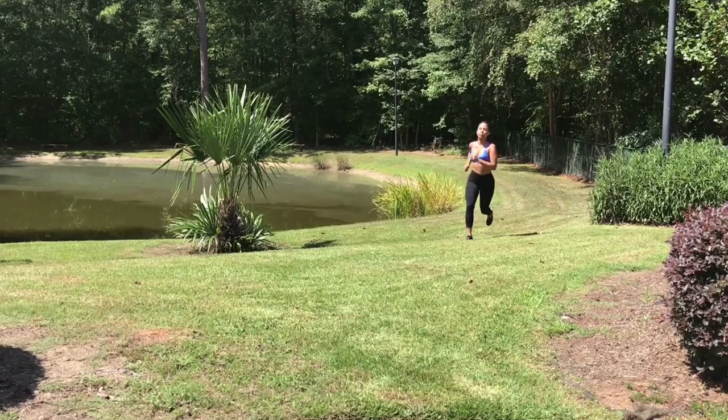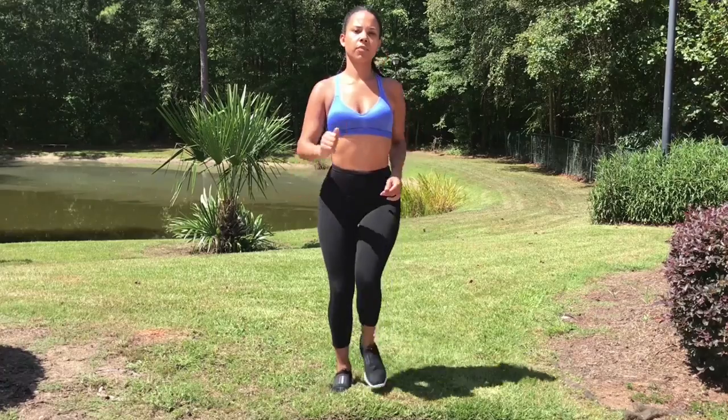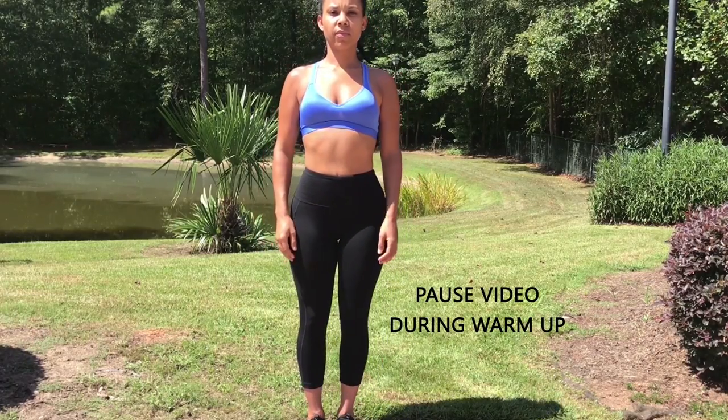Five-minute dynamic warm-up: jogging. You can either jog in place or take a quick run around the block for your warm-up.